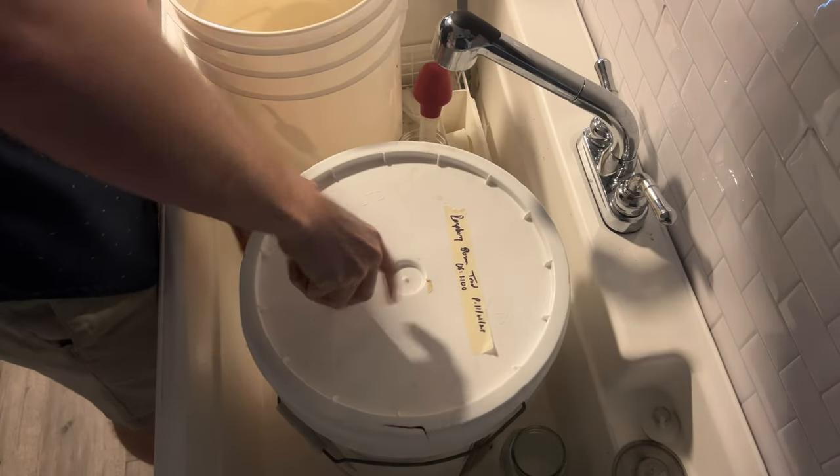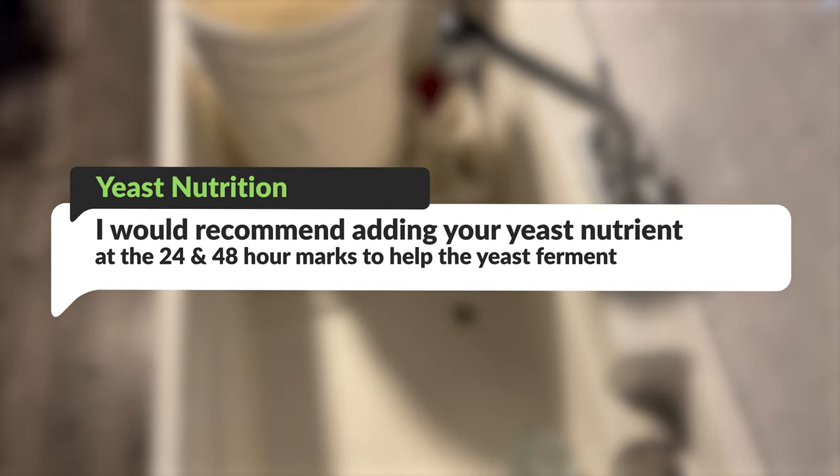We then put a lid on our mead and let it start fermenting. I recommend adding your yeast nutrient at the 24 and 48 hour marks for this brew. You can use a nutrient calculator to figure out how much you need. I used Fermate O in this circumstance, but if you don't have that, you can use a calculator with whatever nutrient source you have.